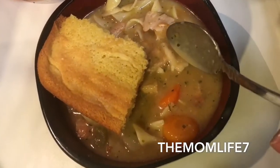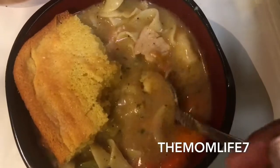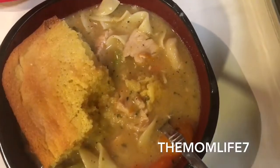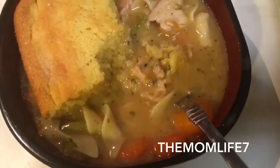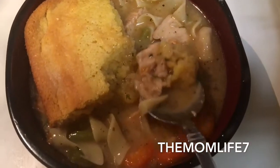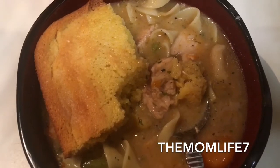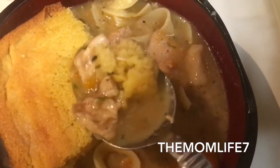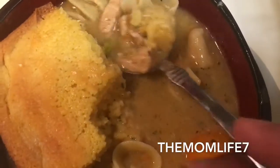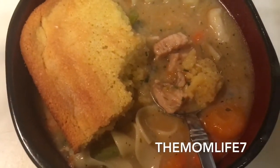I can sop some of this up with the cornbread — it's complete! I want to thank you guys so much for rocking with me and coming into the kitchen with me. If you haven't already, please don't forget to like, share, comment, and subscribe. I'm going to have a lot more cooking videos coming your way. I need to find a way to jump into the cooking arena on YouTube. I'm going to go ahead and enjoy my nice hot soup and get back to bed. Don't forget to like, comment, share, and subscribe — thank you all for the support, and I'll see you in the next one!